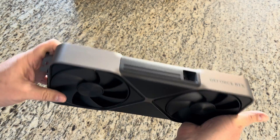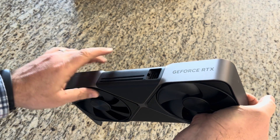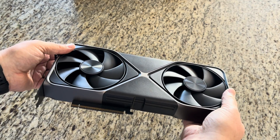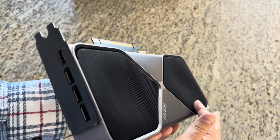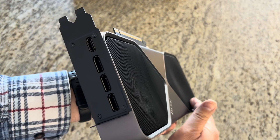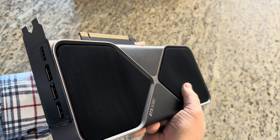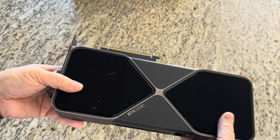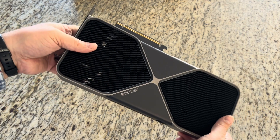Venting on the top and bottom. Angled 16-pin connector. Nice looking card overall. There are these little indents — divots in the heatsink. I think that's to optimize airflow. I don't know how much it actually helps.